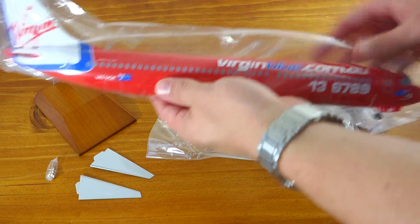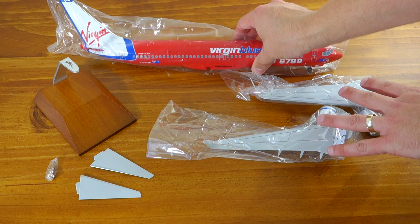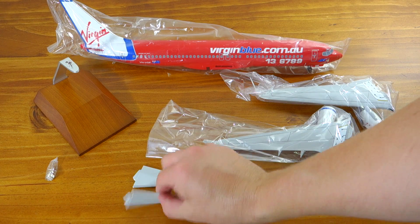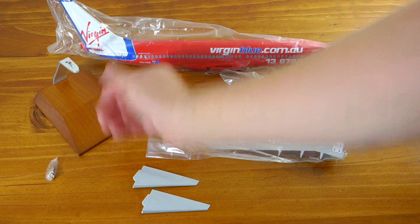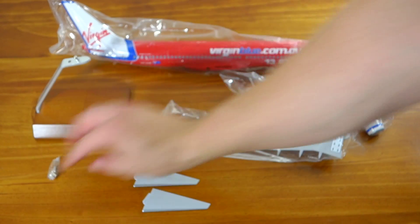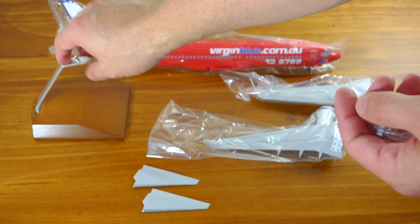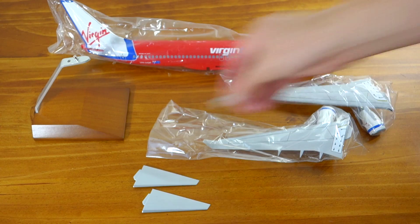We have the Virgin Blue fuselage, both wings, the rear horizontal stabilizers, the wooden stand, and the last thing in the box was this little screw which I believe goes into the stand and attaches to the base of the fuselage.